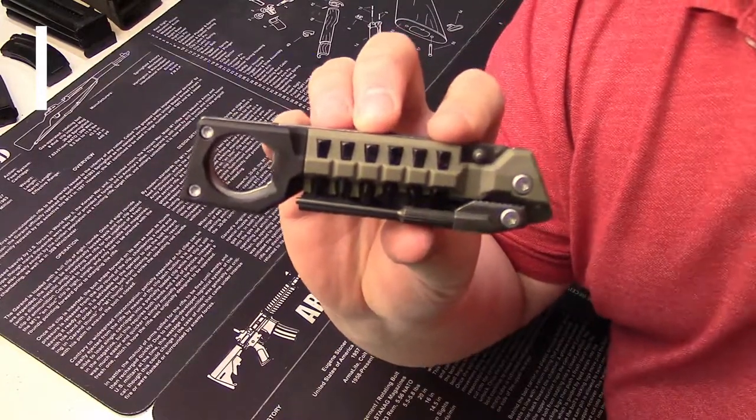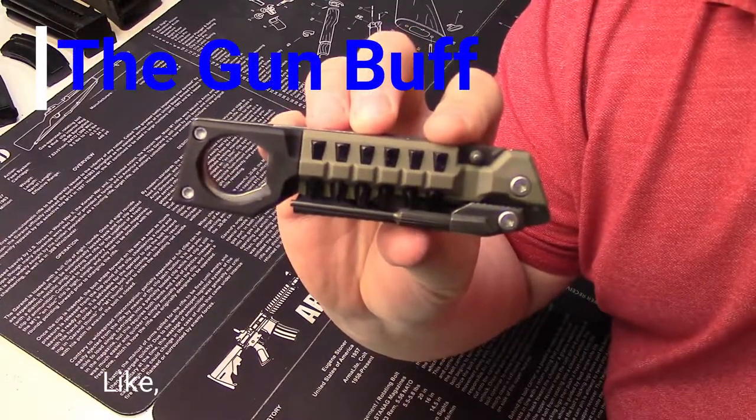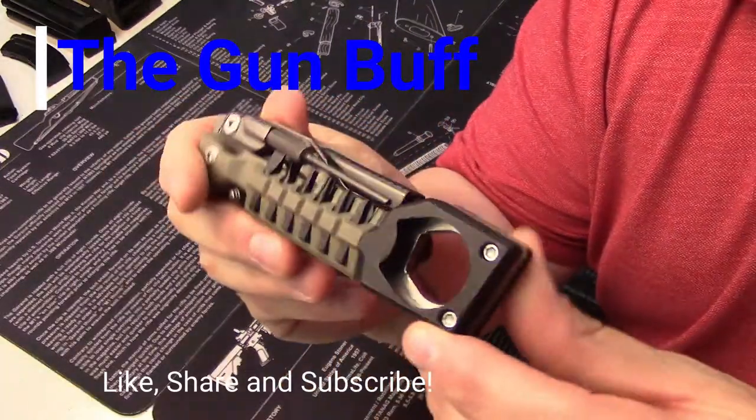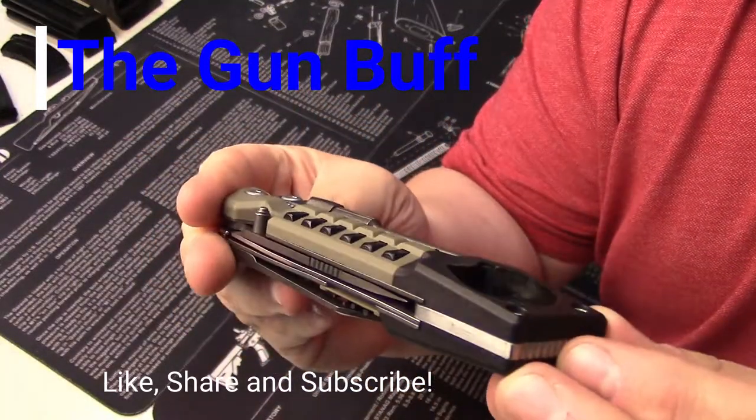Today I'm going to take a look at the Real Avid pistol tool. It is a very compact multi-tool that is perfect for your range bag or for your bench.